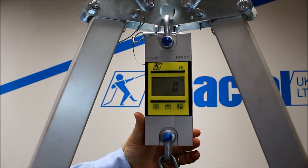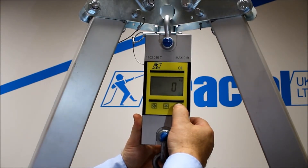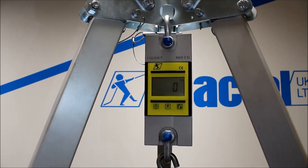You can change the unit of measurement by holding the button on the right hand side. Just press and hold and it runs through decanewtons, tons, kilograms. Once you've set the unit of measurement, just let go and then away you go.